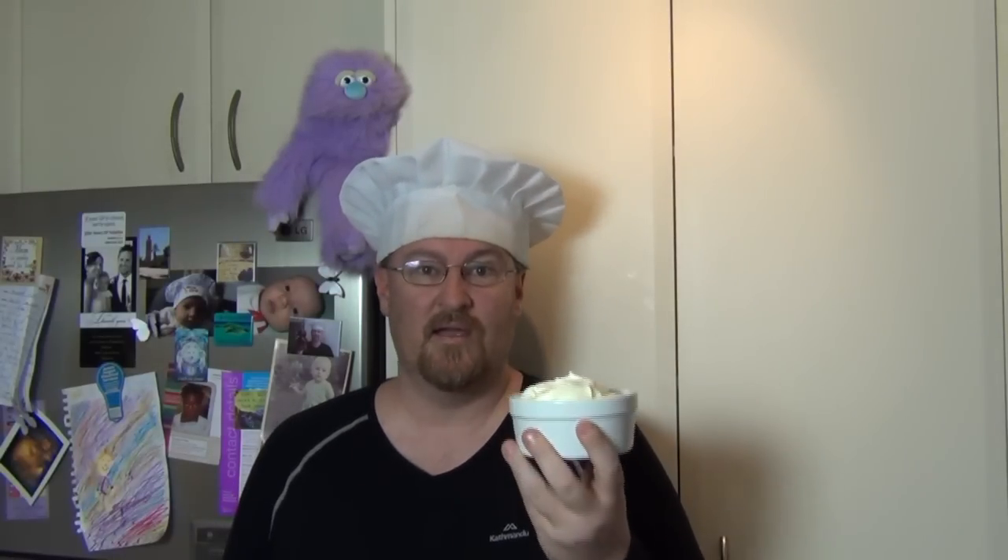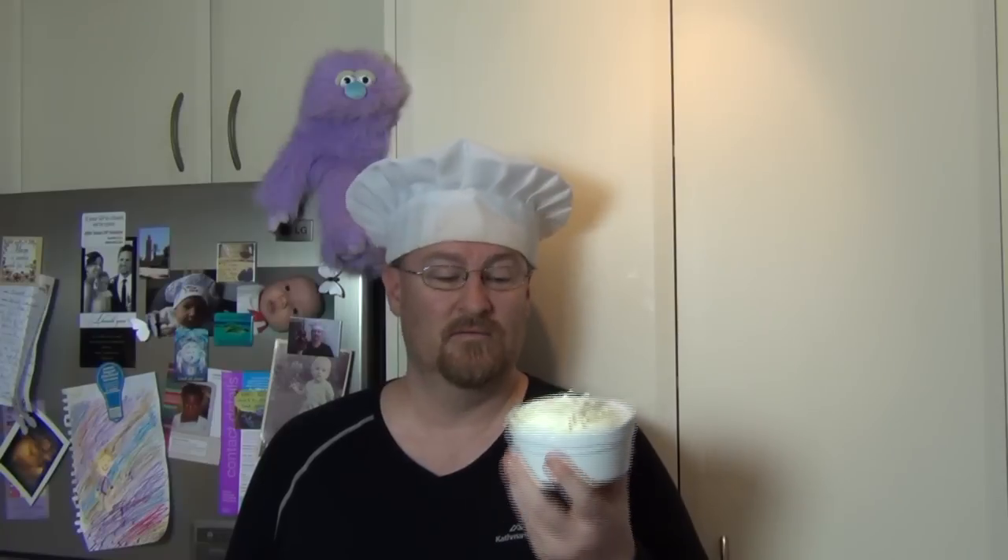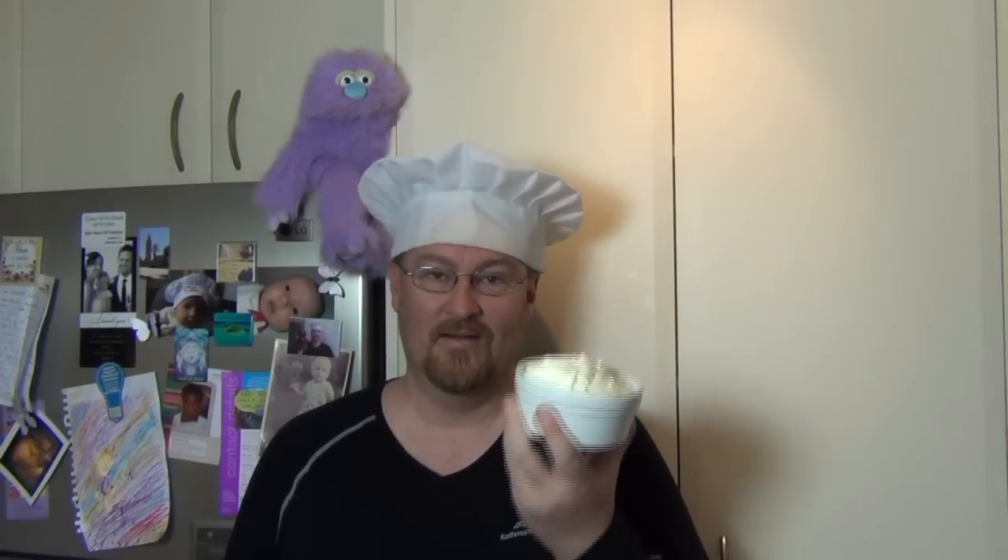If you want it to be thicker and creamier than store bought, or runnier or more tart, you can do it.